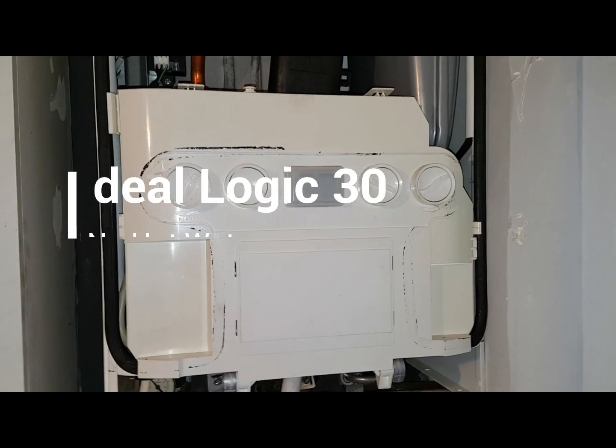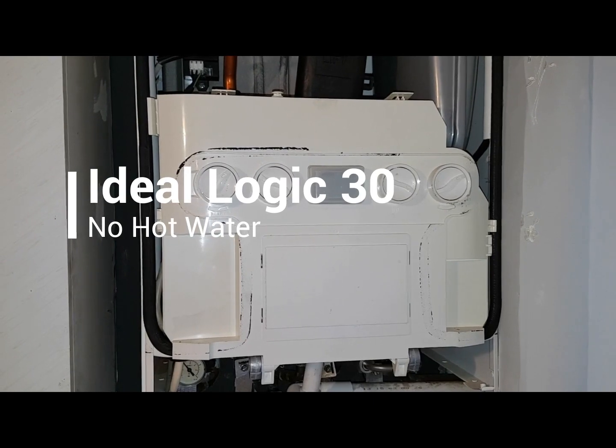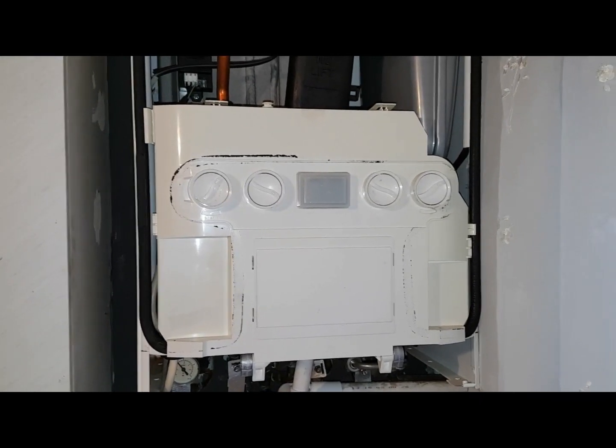Hi, this is Coach Tony Morgan and today's boiler we're looking at is an Ideologic Versa, and the problem is there's no hot water.